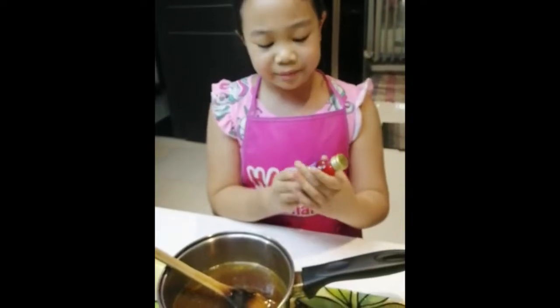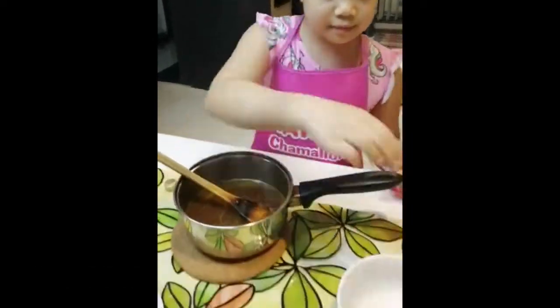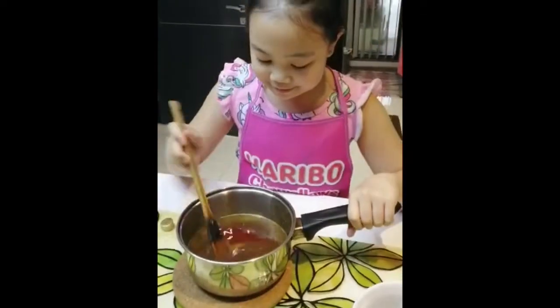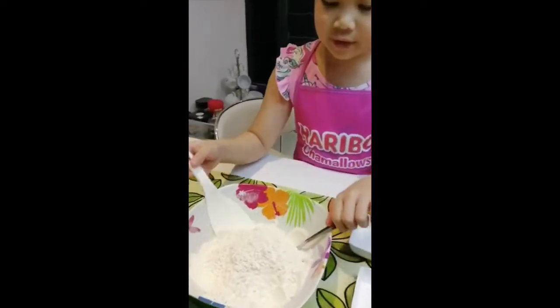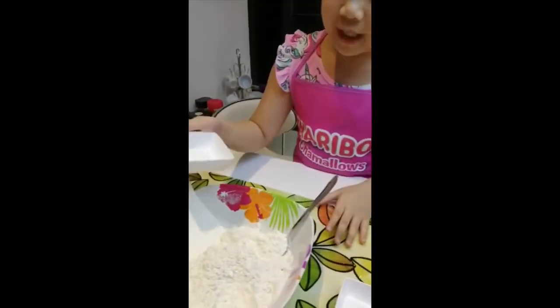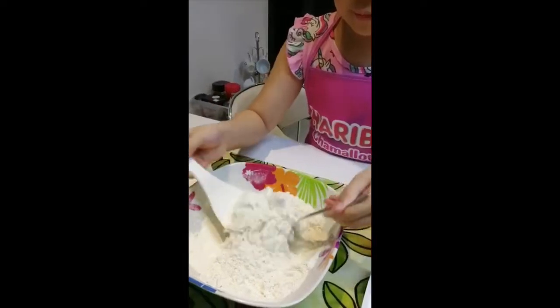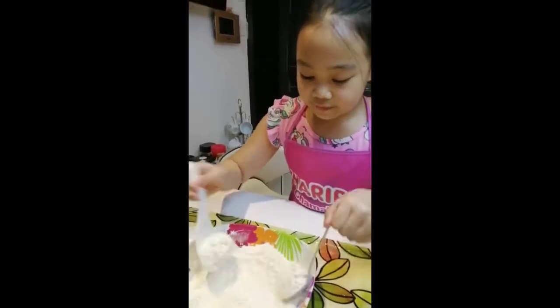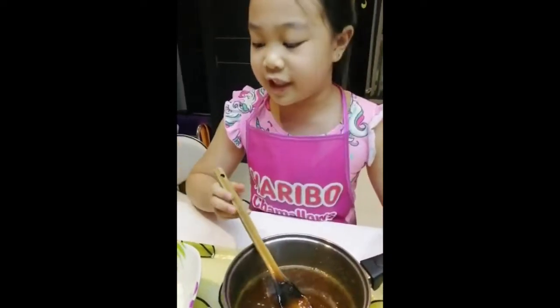Now to add to the smell of this, we should put strawberry extract — 1 tablespoon only. Now let's work with our dry ingredients. This is flour and we are going to mix it with baking powder and salt.